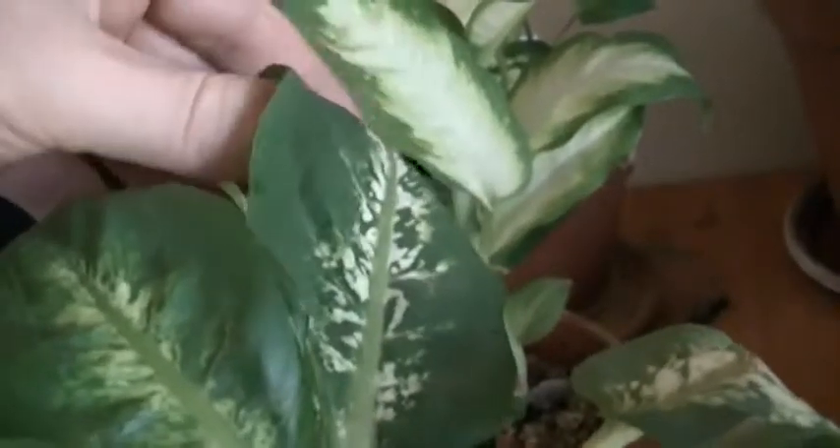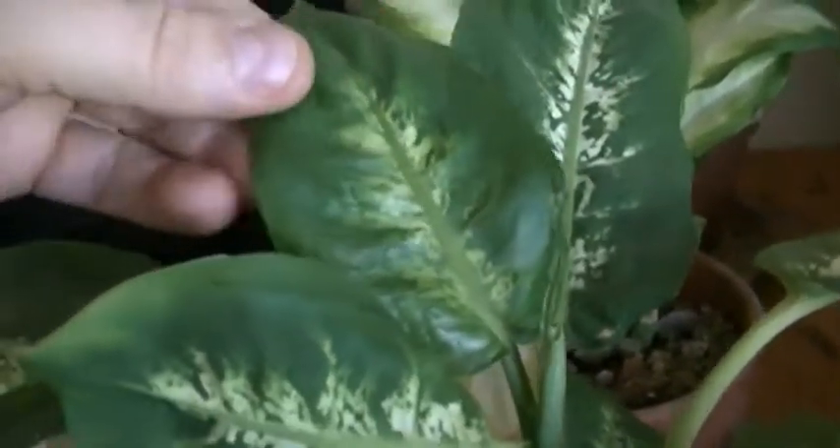Generally the leaves on this dieffenbachia plant are quite dull, but you can see this new growth has a shiny finish. It's quite typical of electromagnetic radiation exposure. You can see the leaf is much rounder instead of the long, large leaf — it's got a much smaller, rounder leaf.